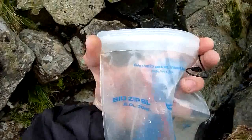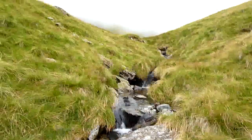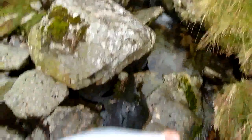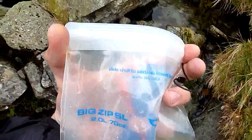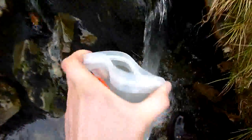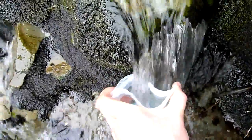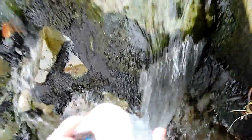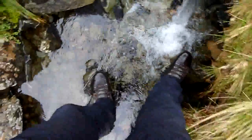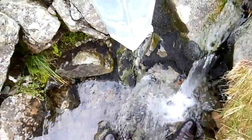I'm just going to collect some water to filter back up at the camp. This is a stream that's fairly clear, but it's not that high up in the mountains and it's probably worth filtering it anyway. Just to prove how easy it is to collect water with one of these — there we go, it's full. And now we don't have to kind of stand precariously on a slippery slope; we can go straight back to camp.